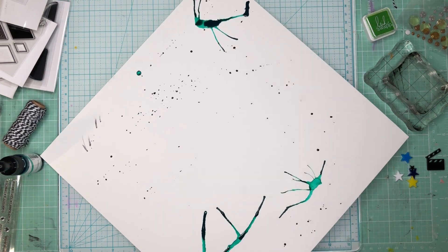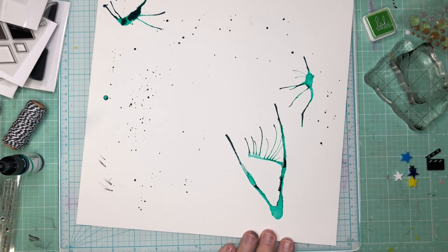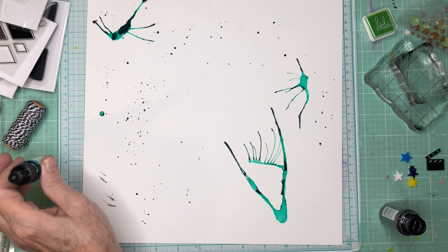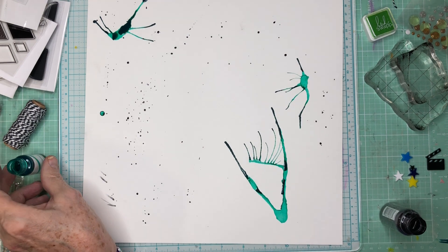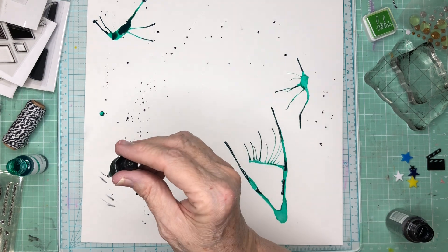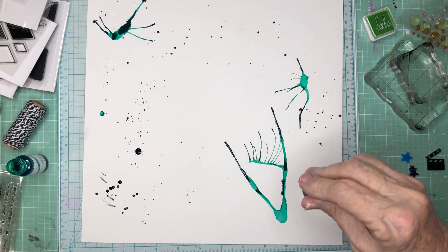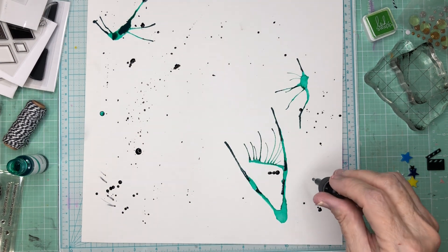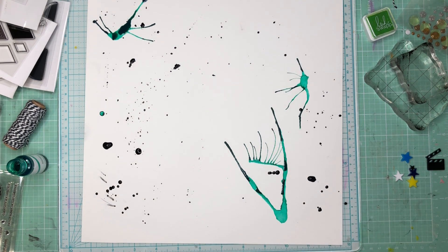The funny thing is, this is not at all what I was going to use the dropper for. I was going to actually use it for the black. Oh, look how cool that is. So I am going to do that now. I'm going to get all of this out and fill it with black and do some bigger splatters. I'm going to do a drop here and a drop here, and then go back and do some of these.